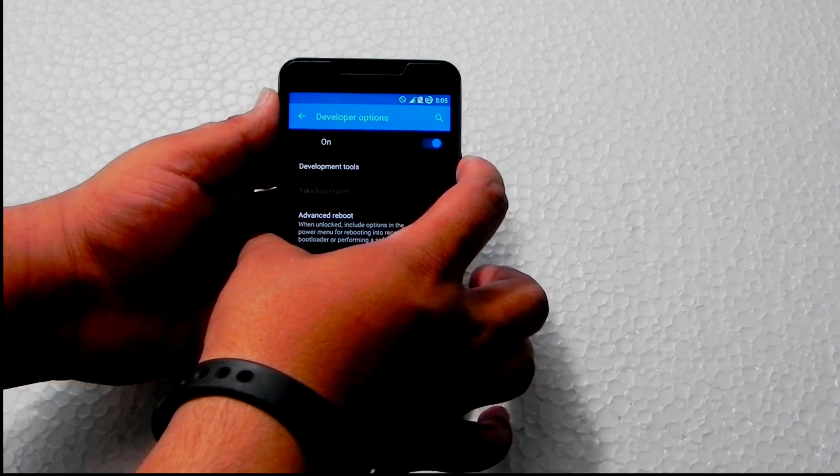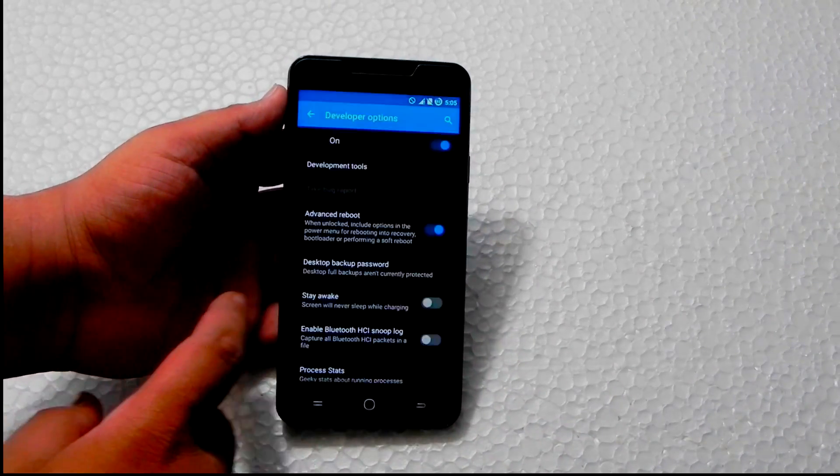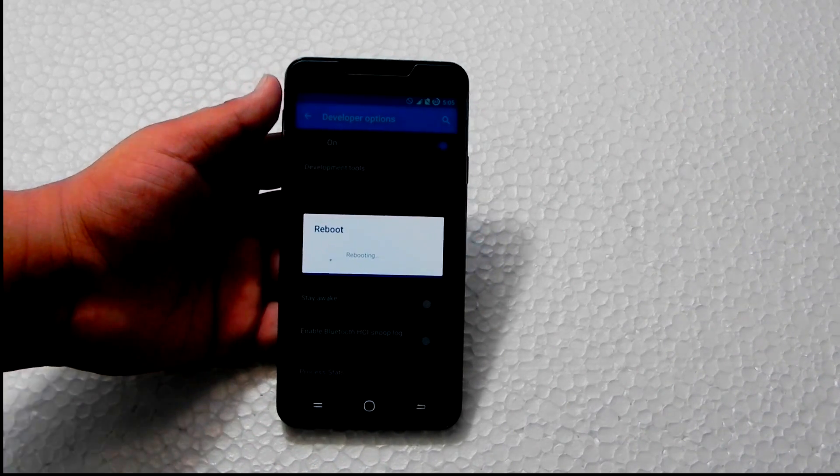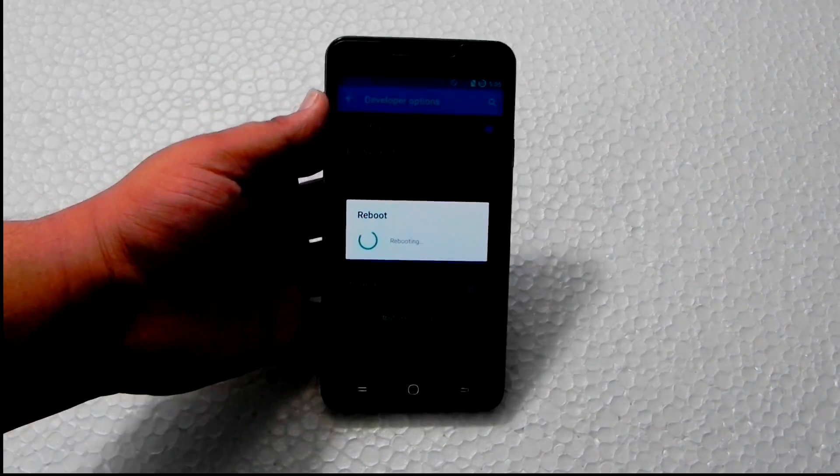After enabling advanced reboot, we will go into reboot and into recovery. Let it boot into the recovery. This is SignEngine recovery — no custom recovery.